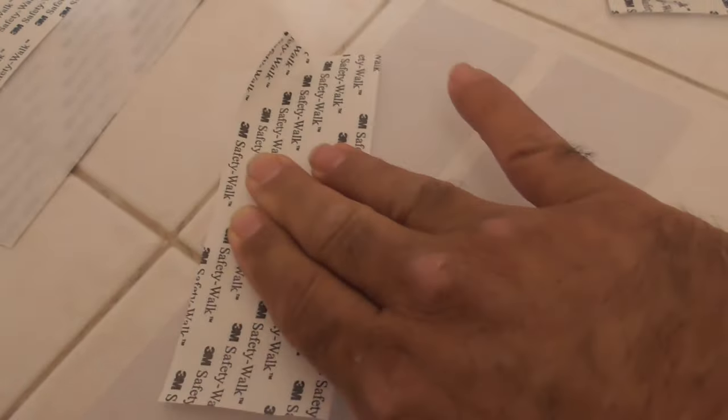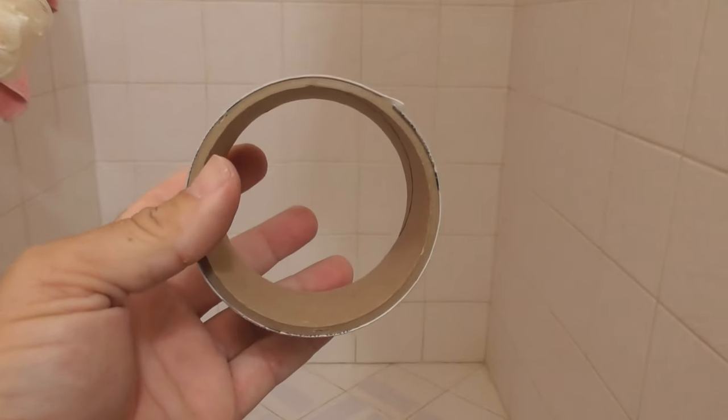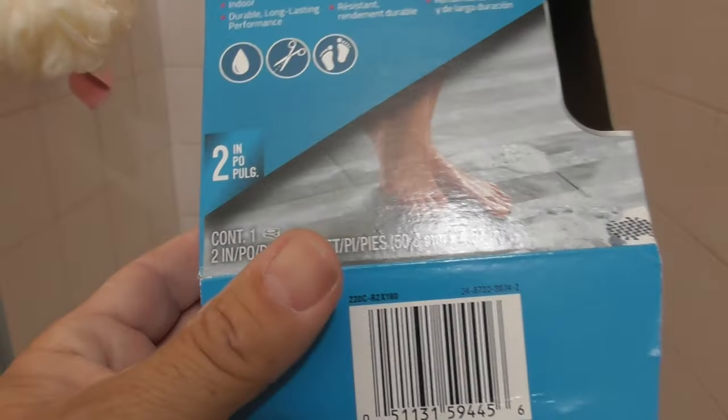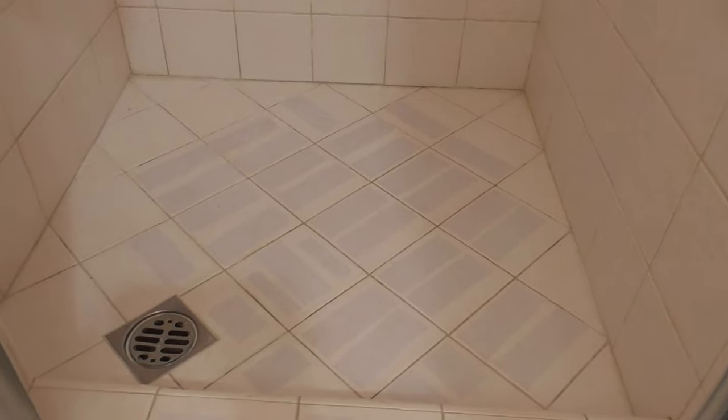I wonder if that sound is a little air bubble in there. So far it's very easy to install — it's really easy. There seems to be a lot of tape. This is the end of the roll. It's two inches wide, and you can see what a single roll covers. I scattered the tape in different directions. I totally anticipate I'll be doing this again, and you can see some discoloration — I think that's the adhesive, not air gaps.